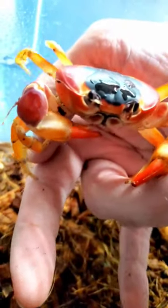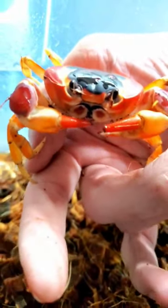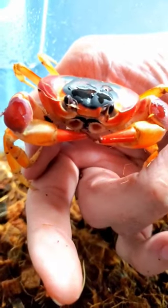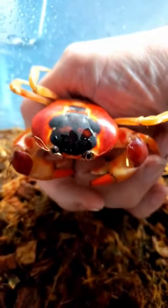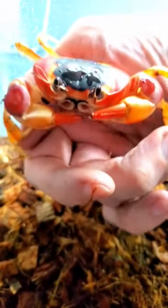Don't bite me! I don't know if you saw his mouth open there, but he was actually going to give me a little nibble. I'm not sure if that hurts or not — I've never had it happen — but I know that their pinches don't feel all that great. He is a beautiful crab with gorgeous colors.